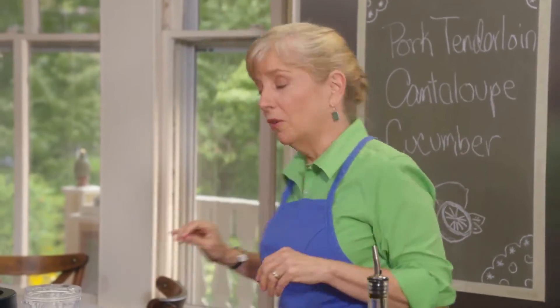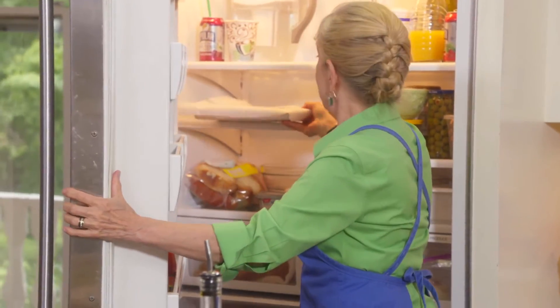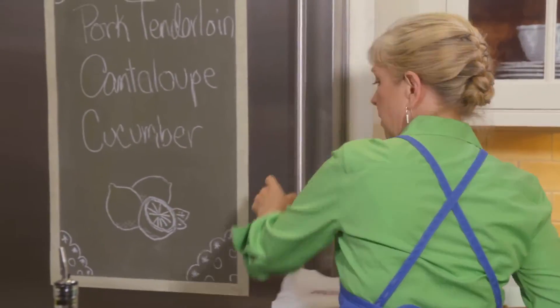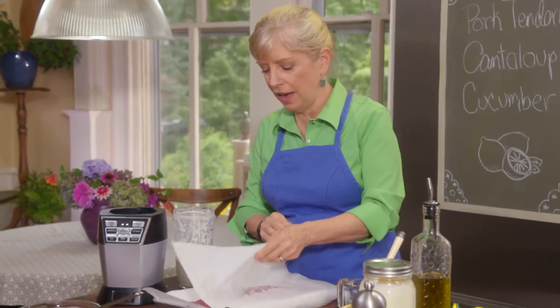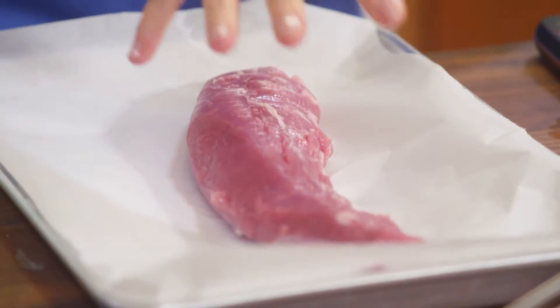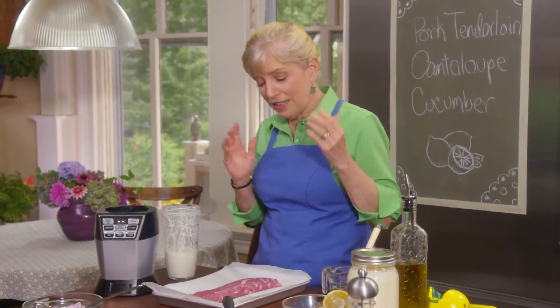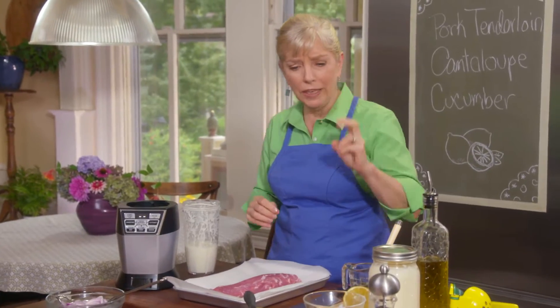It's time for the pork tenderloin. I love pork tenderloin because it's lean, and yet unlike its neighbor pork loin — they lie in the same place next to each other in the animal — this is very tender, like beef tenderloin. It doesn't tend to dry out as much as pork loin, and they're actually the two leanest cuts.